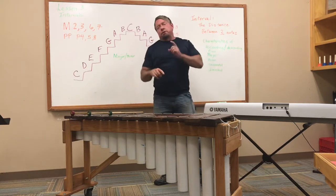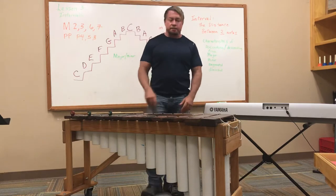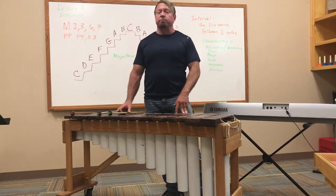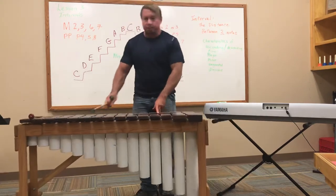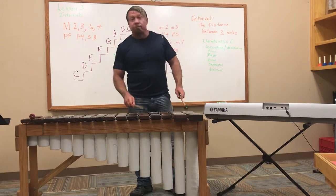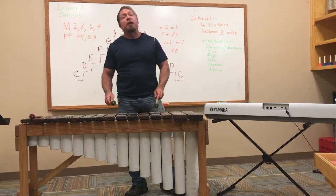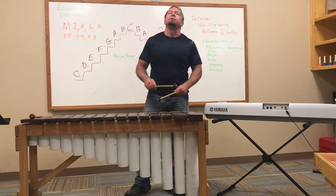A couple of years ago I taught you the interval song both as a technique exercise on the marimba and as something to help you navigate your way through intervals. It goes like this: major second, major third, perfect fourth, perfect fifth, major sixth, major seventh, octave. Minor second, minor third, perfect fourth, perfect fifth, minor sixth, minor seventh, octave.